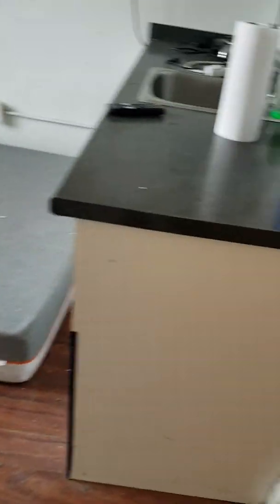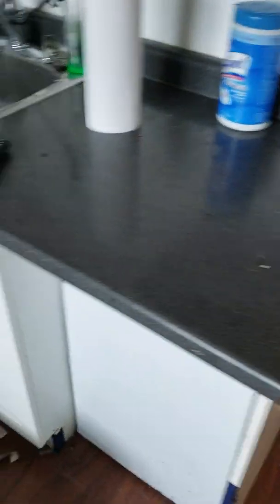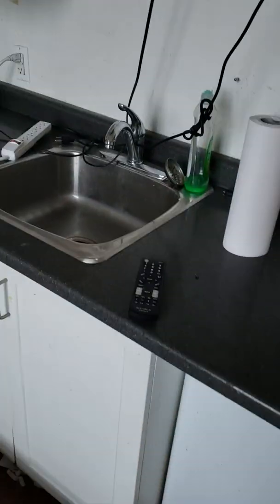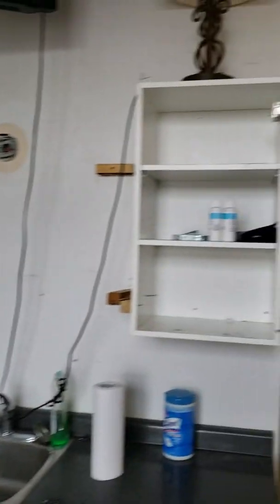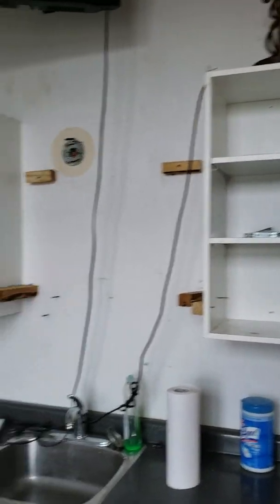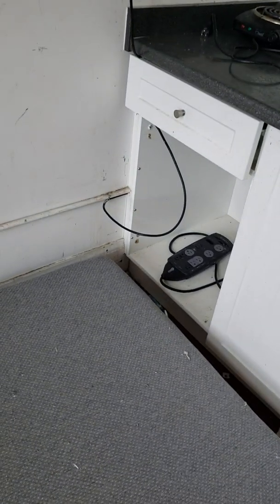Unfortunately, your cabinets and countertops — the countertops seem okay, there's a few little marks but nothing major. Your sink, faucet, and countertops are good, but your cabinets are in pretty rough shape. Somebody's screwed all kinds of holes in them with these pieces of wood, and the doors are ripped off of that one.